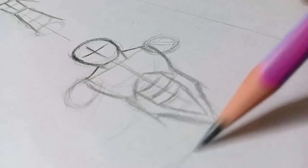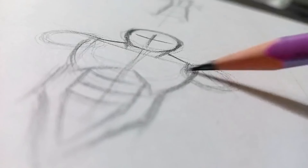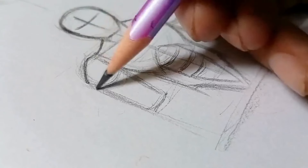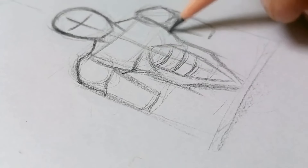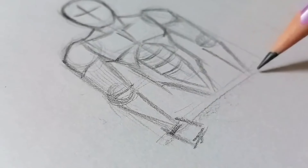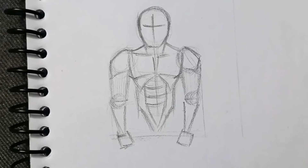Now the upper body is taking shape. Draw the arms — use simple shapes like rectangles for the upper arm, circles for the elbow joints, and triangle shapes for the forearms. You can draw the shoulders from the edge and add the rectangle shape. At the end you would draw the hands, but I will not cover hands in this video — we will talk about them separately. The upper body with arms is completely done.